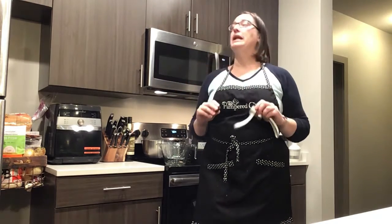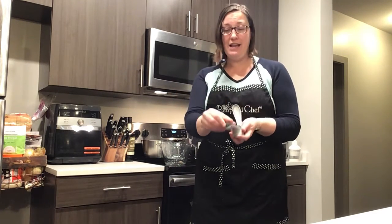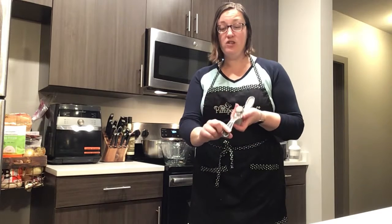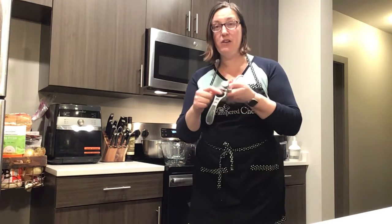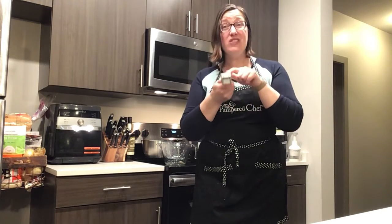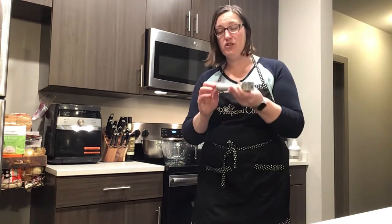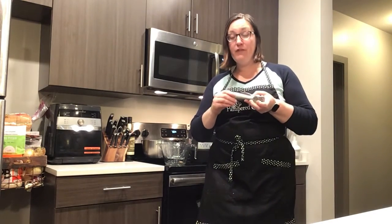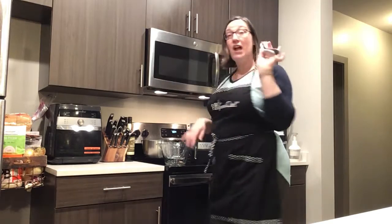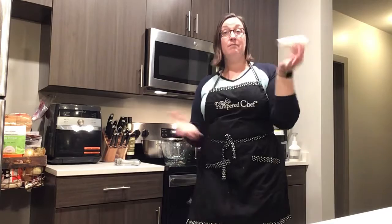I have my original Pampered Chef garlic press, but Pampered Chef redesigned it a little, so I use this one now. It still looks virtually brand new. There's a little tool that hides right in here to help you clear out the garlic so your fingers don't stink. You put the peel in the hopper, squeeze, and you can even do quite large cloves. It's handy and dishwasher safe. If parts get a little mangled, we do have replacement parts.